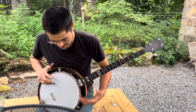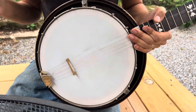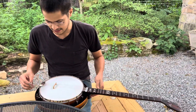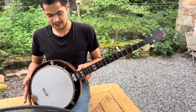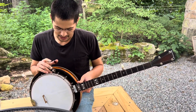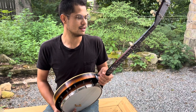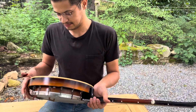I put a white plastic head on it, and it also comes with what I think is the original calfskin head. The other highly sought-after detail is that the rim is a five-eighths thickness, which means you can convert this and put a master tone tone ring on it, because it's basically a Gibson from the thirties.